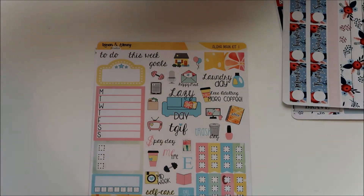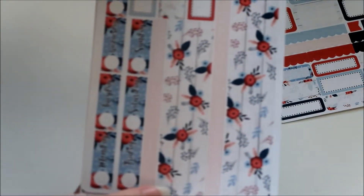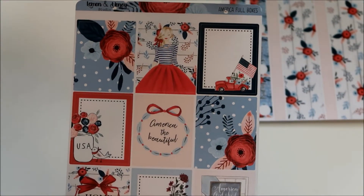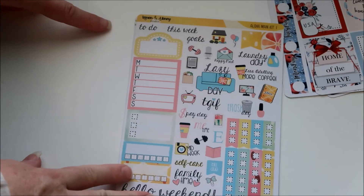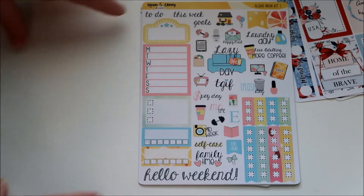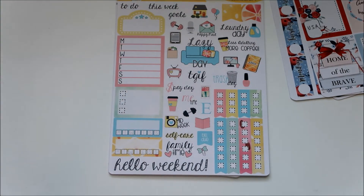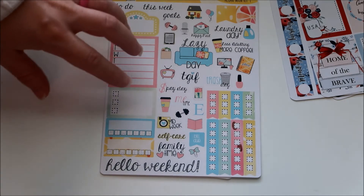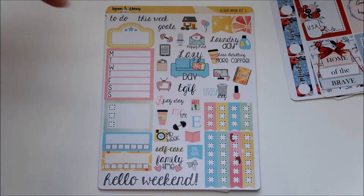Here are the date headers and washi — there's the wide, and then a strip of narrow very faint peach color, plus more of those bigger-than-quarter boxes. That was main kit page two, the date covers and washi sheet, and then just the full boxes sheet. The other one I got was the Aloha kit, which I'm going to save for August because of the colors. I'm not a big yellow person, so I try to find kits with yellow that I like for August.